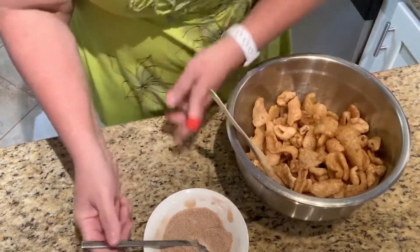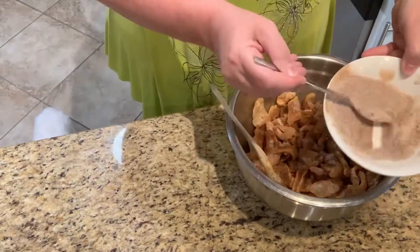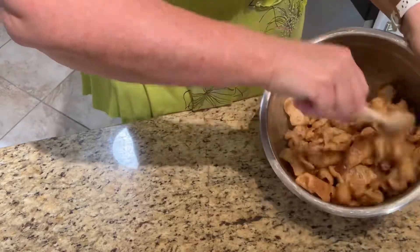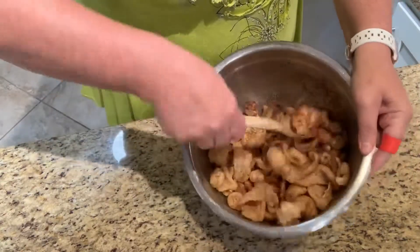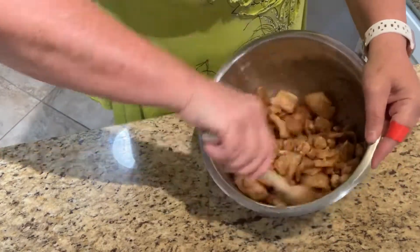I'm gonna pour some of the cinnamon sugar in the bowl and then sprinkle the rest on my baking sheet. There we go — coat them really good with all the butter. I'm gonna really toss them around for a while.